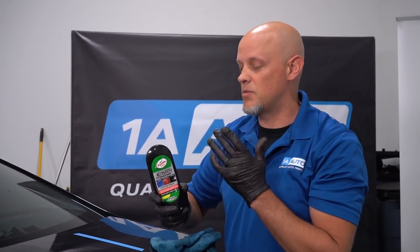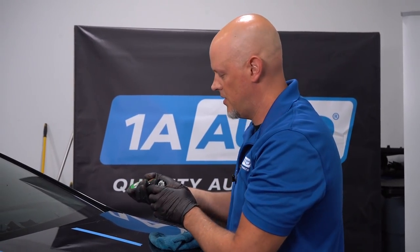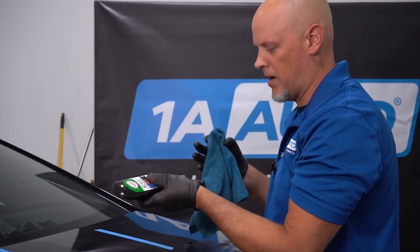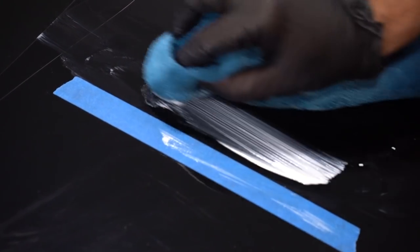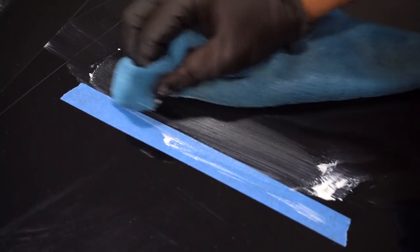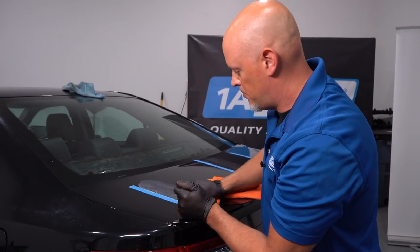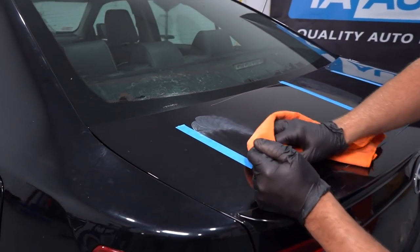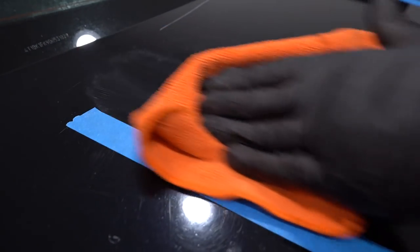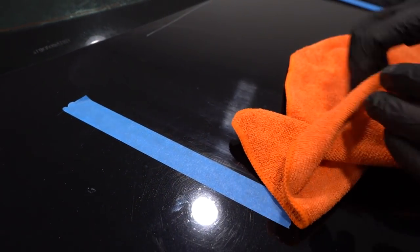This last one is more of a liquid type wax, and you use it similar to the other ones. I'm going to use a microfiber towel and just go back and forth for about 30 seconds. Now these are all dry; we can buff them away. Just take a microfiber towel and buff it off — you want to go in a straight motion, not circles, when you're buffing this off.